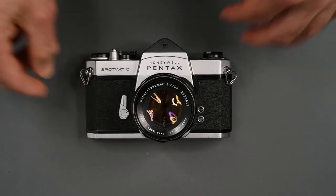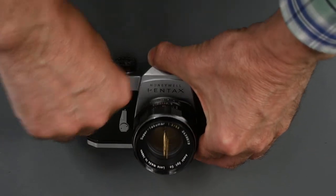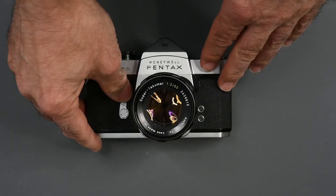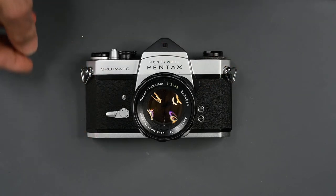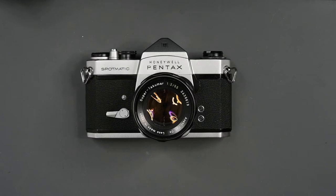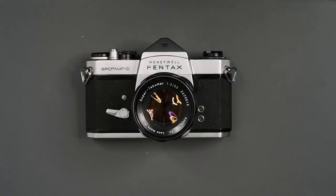Now we're coming to the front of the camera. We have our self-timer. The way the self-timer works on the Spotmatic: if you put it at about 90 degrees, it's going to give you about a five-second delay. If you go all the way, it'll give you about a 13-second delay. Once the shutter is cocked, you just press the button on the front, and in approximately five seconds, the shutter will fire.